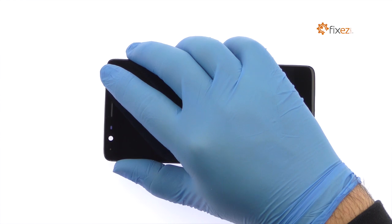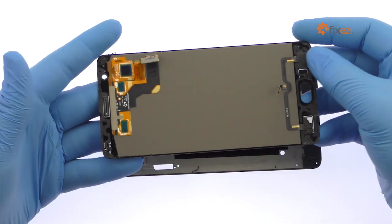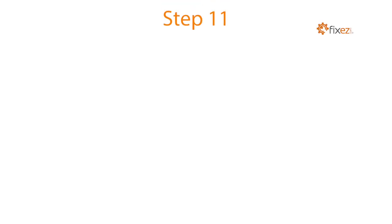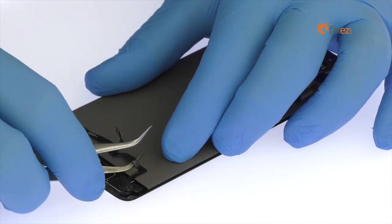Once you've sliced through the adhesive, be mindful of the display cable and the cables for the bottom buttons when decoupling the display assembly from the frame. Carefully peel up the cables for the OnePlus 3T bottom buttons from the front panel.